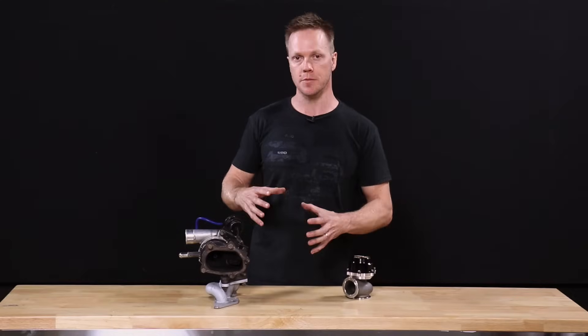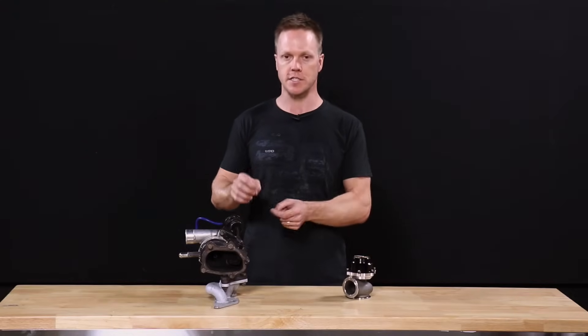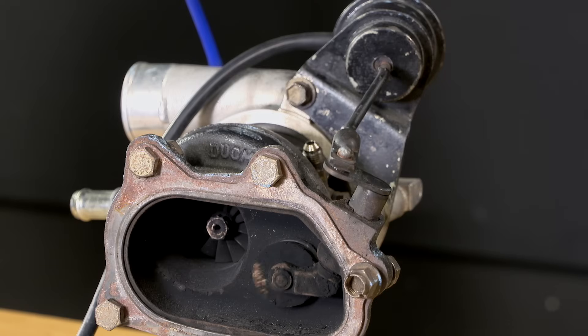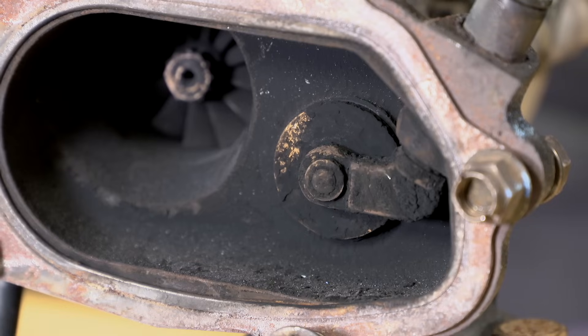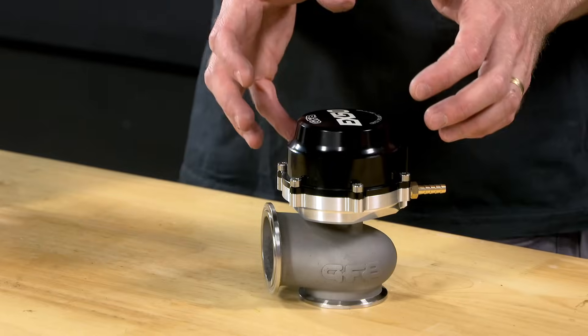The other reason is that a lot of larger turbos, when you're upgrading, don't necessarily come with an internal wastegate on them. So even though the internal wastegate does have its place and does a good job, there are some other technical reasons why you might need to go to an external wastegate.